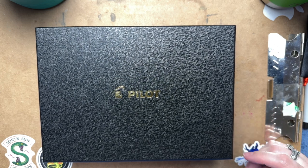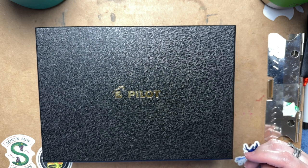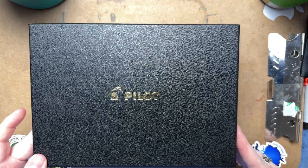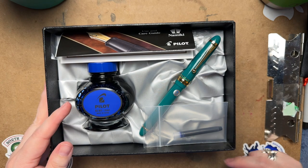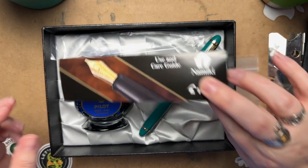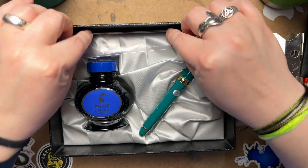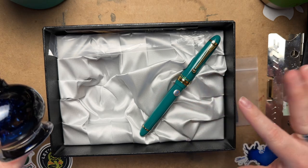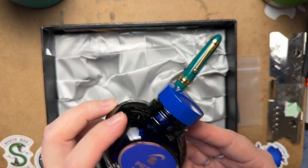Hey YouTube, I just wanted to do a quick video review of a new pen that's out — a lot of you are probably receiving it in the mail or may have already received it. It's the Pilot Custom 743 in green. I want to do a quick little video to show you guys what's in the box. This is the cartridge that comes with it, and it also comes with a user and care guide, warranty information, and a little silk or satin insert.